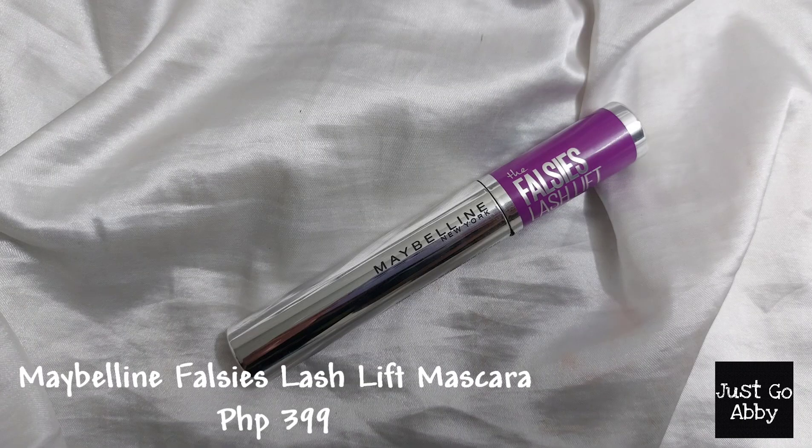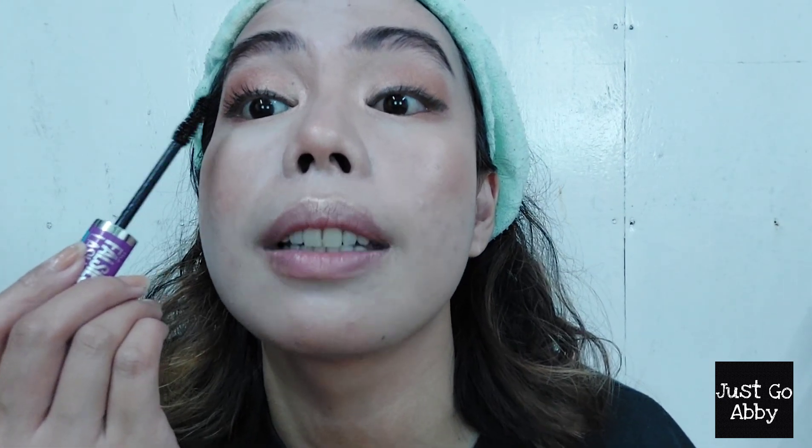Look at the difference — this is the first layer with mascara versus without. Done with the mascara — my lashes are really volumized. I'm not going to put mascara on my lower lash line because I have very watery eyes. Even though this is a waterproof mascara, I don't want to risk panda eyes, especially for my passport picture.